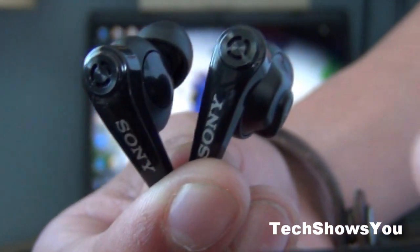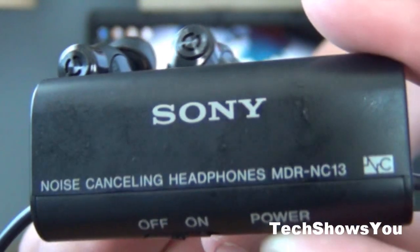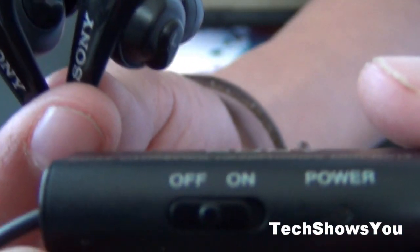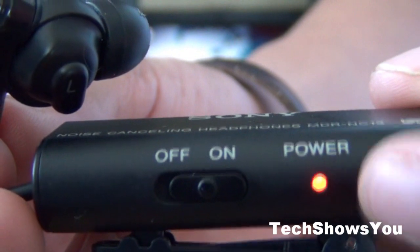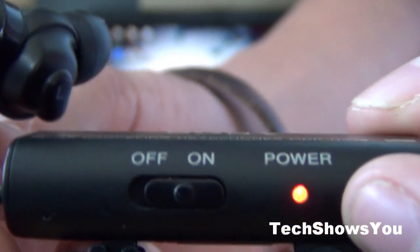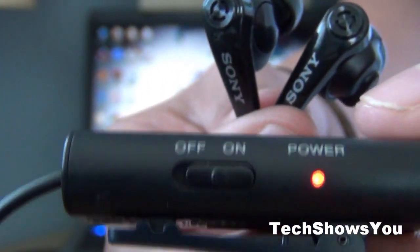Now the main reason why these headphones are pretty cool is for their noise cancellation. These headphones come with this little brick that is connected to the wire, and this little brick has an on and off switch. That little power light turns on, and that means that when you're listening to music it cancels the ambient noise or the noise around you, so all you can hear is the music. This does a really nice job of doing that.